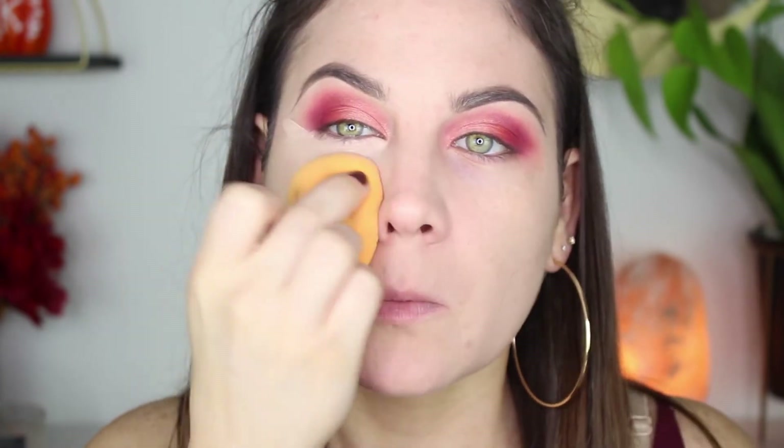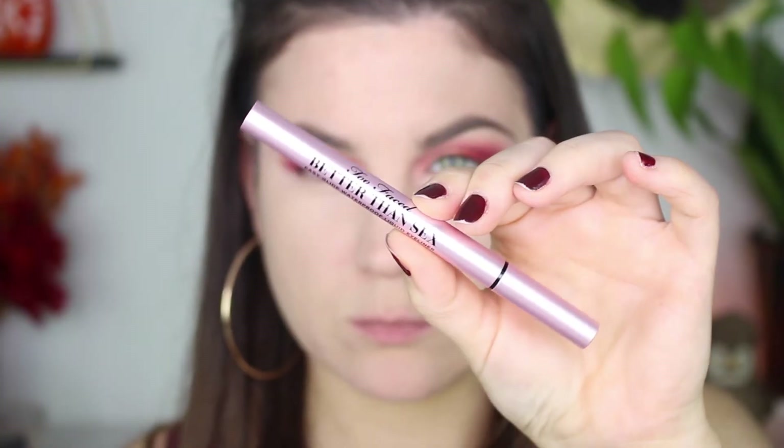Now I'm taking the same NARS concealer and concealing my under eyes and cleaning up my eyeshadow edge — this is my regular concealer routine. I really like the NARS Radiant Creamy Concealer; I like my Too Faced one more, but this is still a really good option. It's not cakey and it doesn't crease badly.